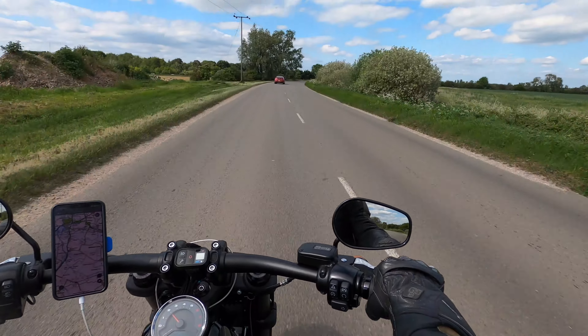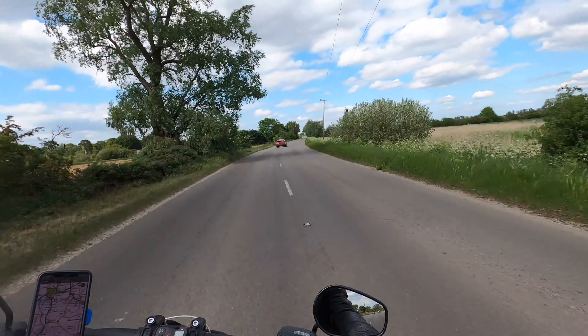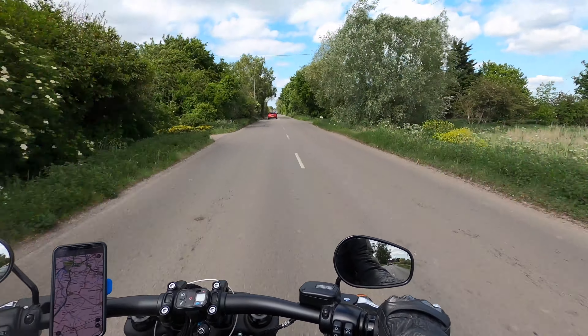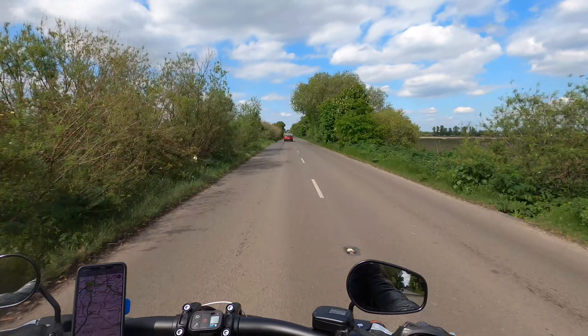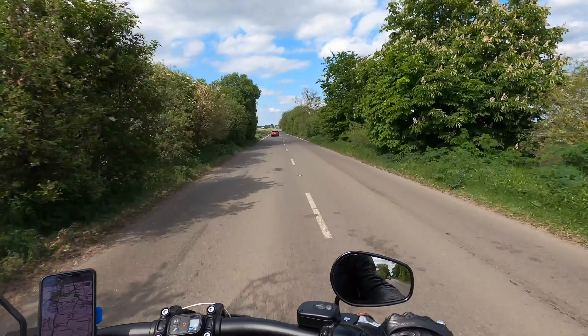On a quieter fen road now — good old bumps. The Fat Bob's not bad over the bumps; I've got it on the softest setting, and it's okay. Certainly a thousand times better than the Victory Hammer I had, which would throw me literally out of the seat over every bump.